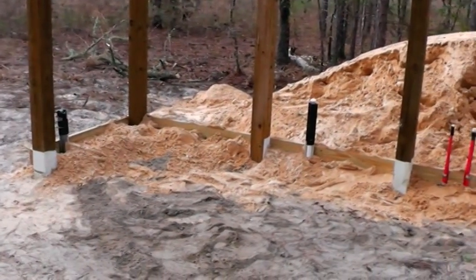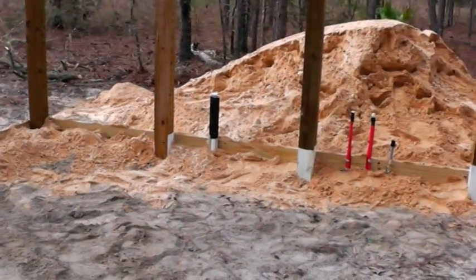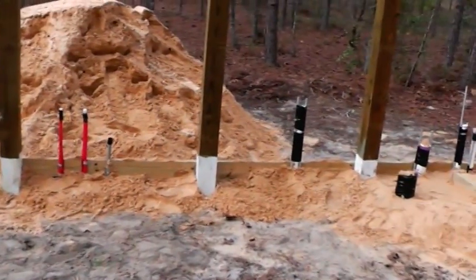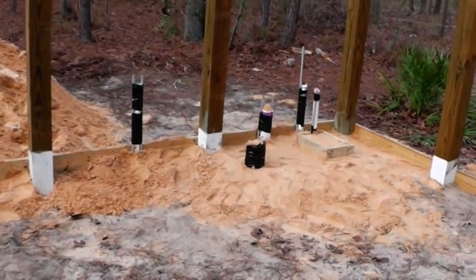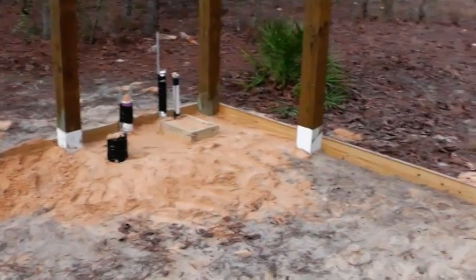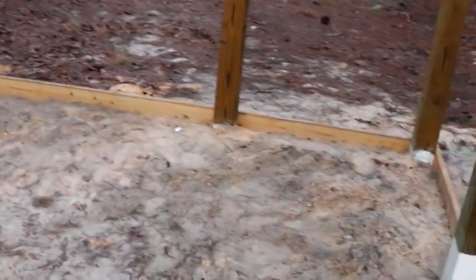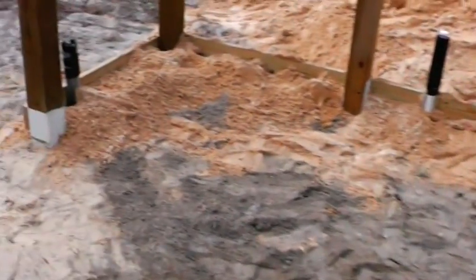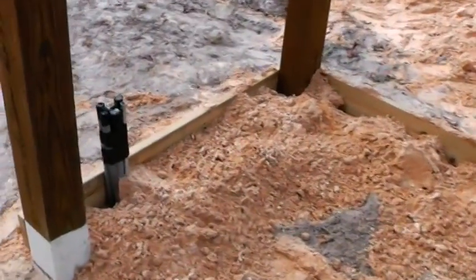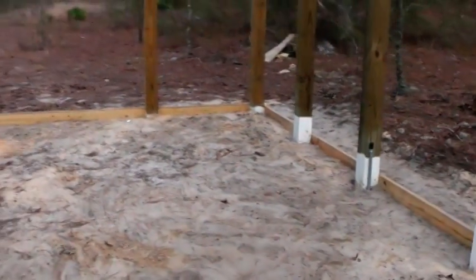Here's the finished product. We have saved an absolute boatload of money doing this ourselves. The electrical conduit, the PVC pipe, fittings, glue — I think we spent around $250 on that. To have the professionals come out here would have cost a whole lot more than that. Doing it yourself saves.